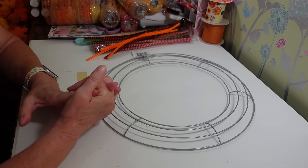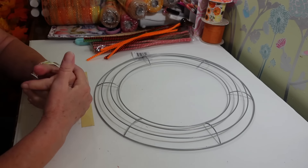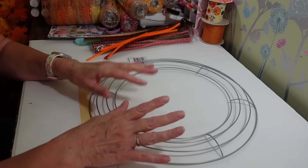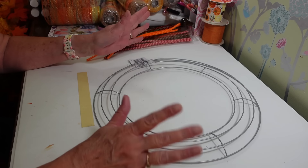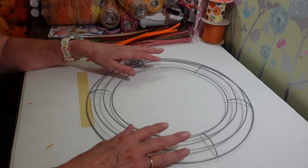Hi everyone, welcome back to my craft room. If you're new to my craft room, then welcome. Today I'm working on my fall wreath. I told you guys in my haul yesterday that I want to get this done so I can get my porch decorated up for fall.